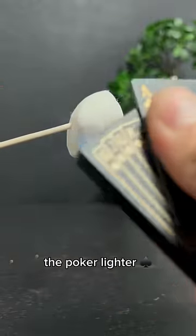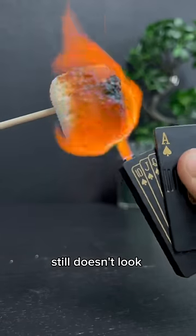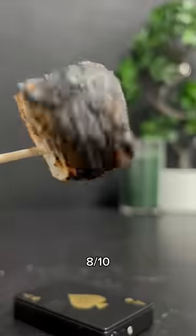Second gladiator, the poker lighter. Definitely better. Still doesn't look appetizing, though. Eight out of ten.